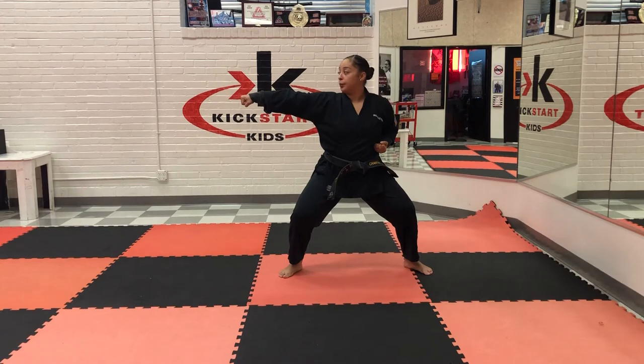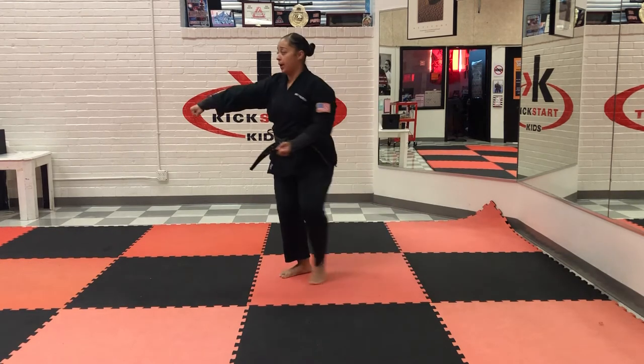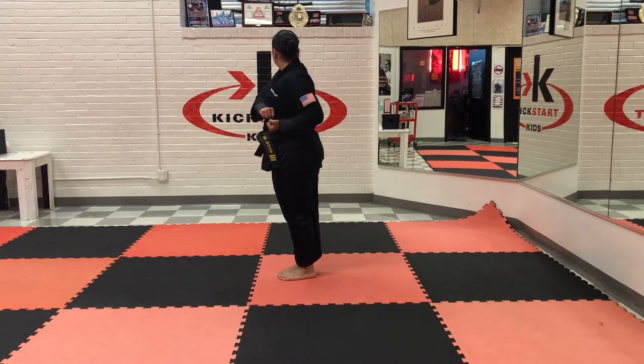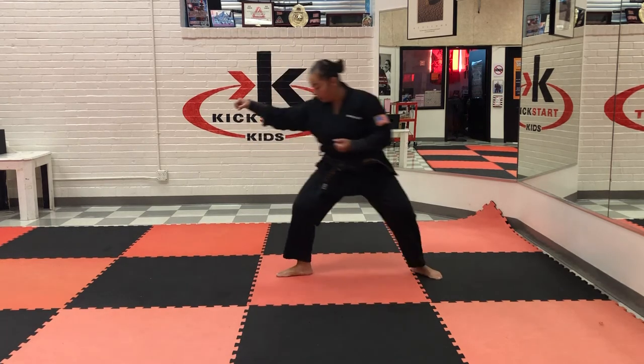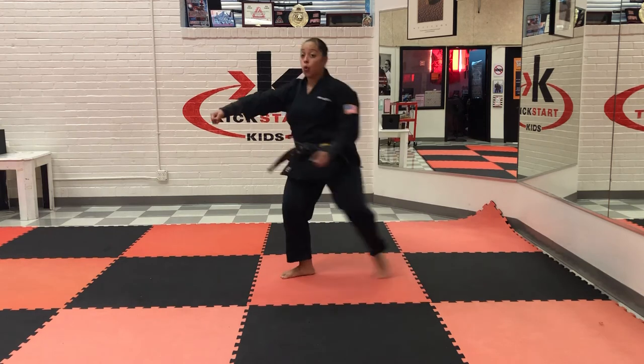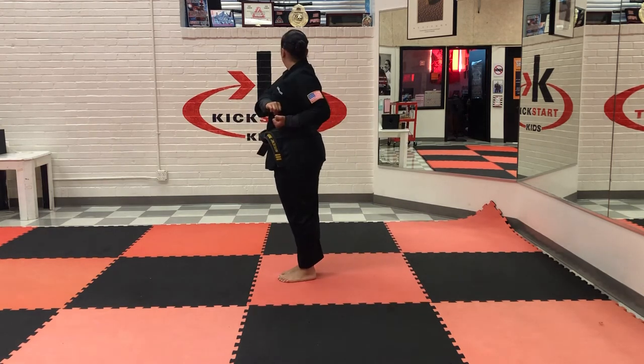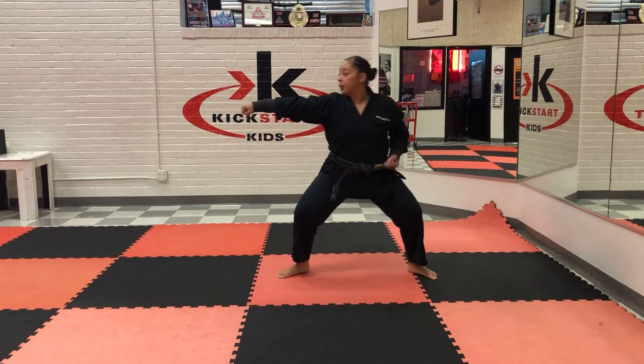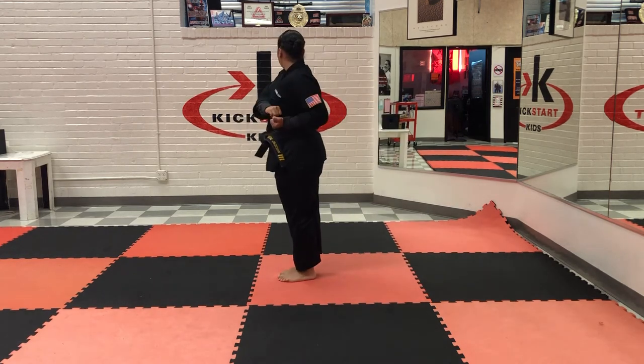That's section one. We're adding section two — we're going to slide this way. Fold on one side, look. Fold on the other side and look. So you're going to do this — punch. You're going to go one, two. Again, do this — punch. Fold, one, two.